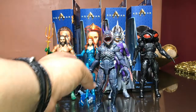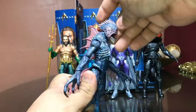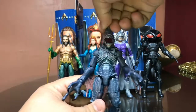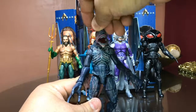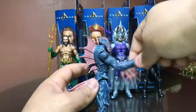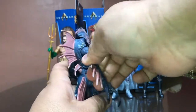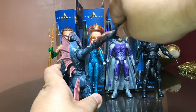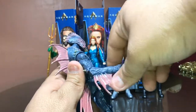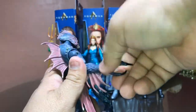I apologize for the hiccups, but really quick let's look at the articulation. The head is on a ball peg, so we have that head bobbing — that's nice. Articulated jaw, you already saw that. The arms have full rotation — they're on the disc hinge and peg rotation on the bicep, 90 degrees or a little bit more. Single-jointed elbow, and the wrists are on the disc hinge.